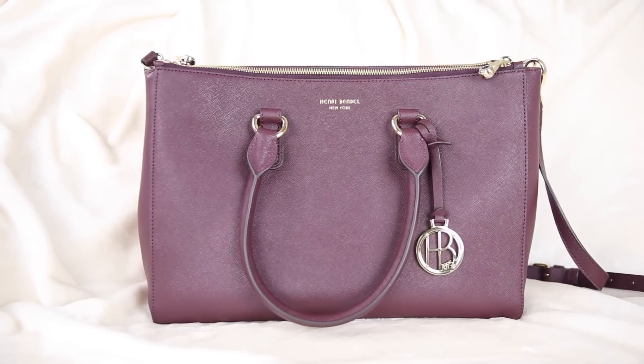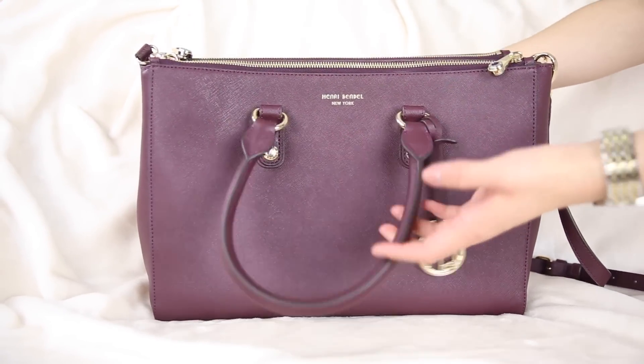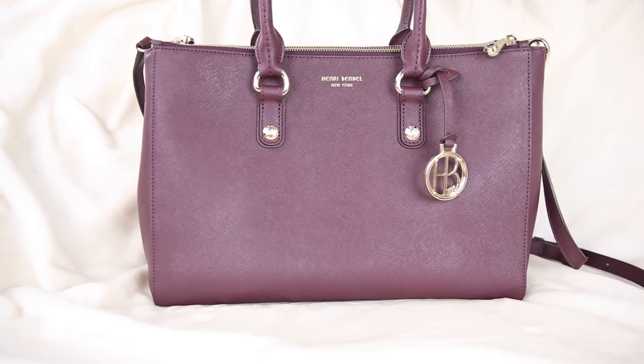This bag is from a company called Henri Bendel and this is the West 57th Carry-All handbag. The color I got is burgundy. I would categorize it as a large bag — it is 14 and a half inches across, nine and a half inches tall, and five and a half inches wide.